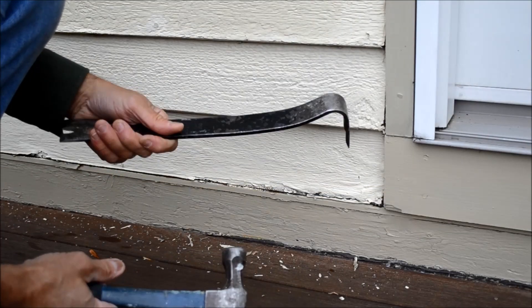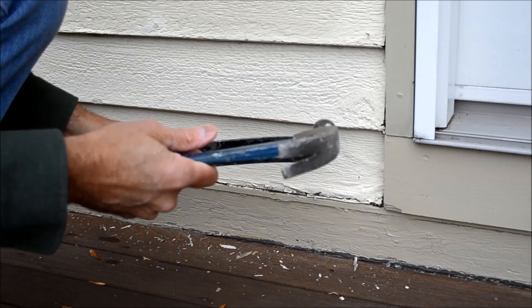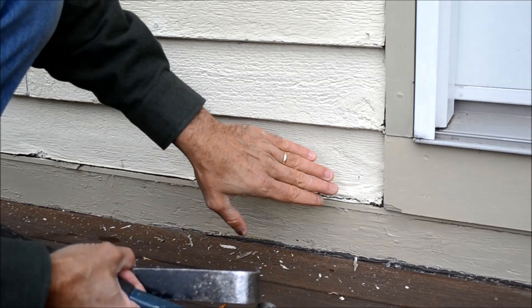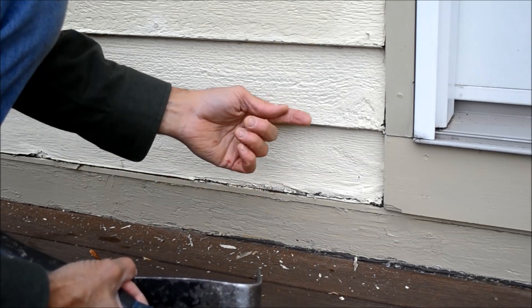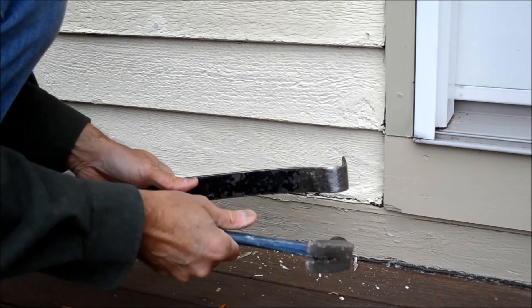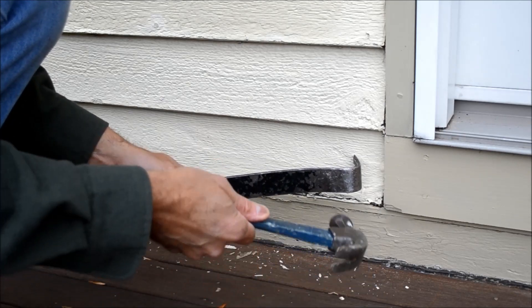Next I'm going to use my pry bar and hammer and just basically rip some of this board out of here so I can get behind it and start peeling it back from the board above it. I've got to take a little care here — I don't want to damage this board — but to begin with we're just going to be pretty rough with this.